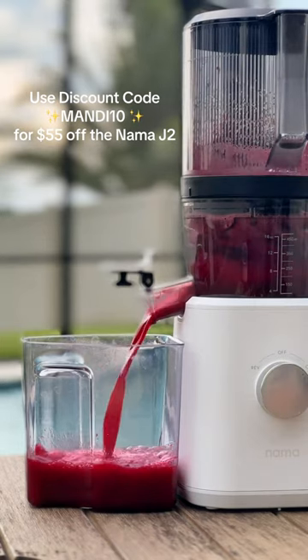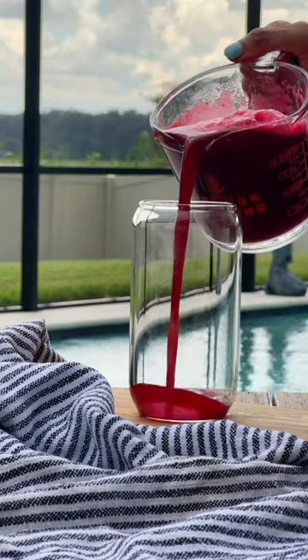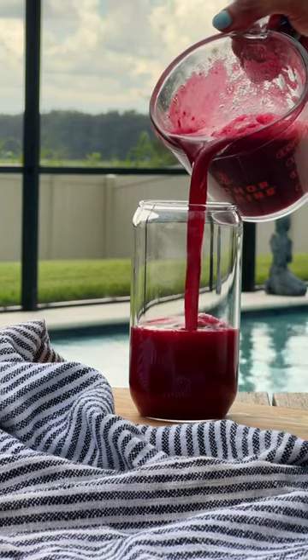Look at that stunning color. Oh my gosh, these never fail to impress. There you have it — mouth-watering pineapple beet juice, freshly made with love.